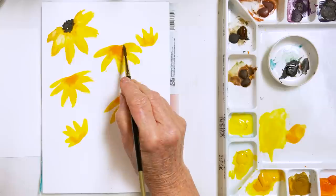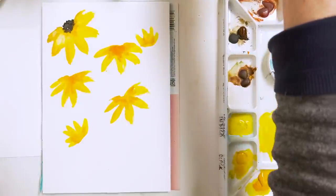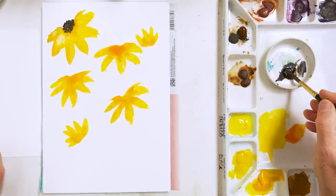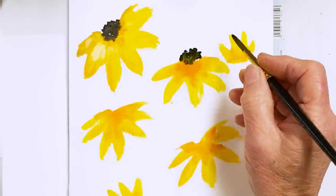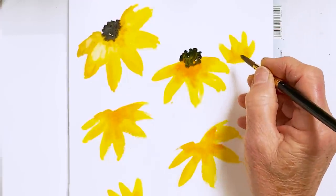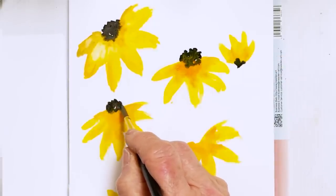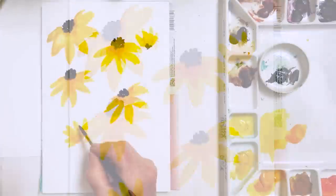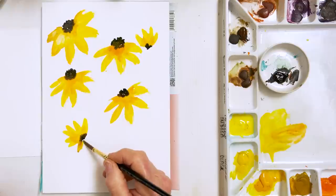I've just realized what the problem is — I'm hungry! Now let's do the centres. I'm going to mix, like I said, burnt umber with black. You can do it sort of unevenly to give a nice uneven texture, and stick some there. I think this one needs a couple more petals down here — that's okay. And now for the leaves.